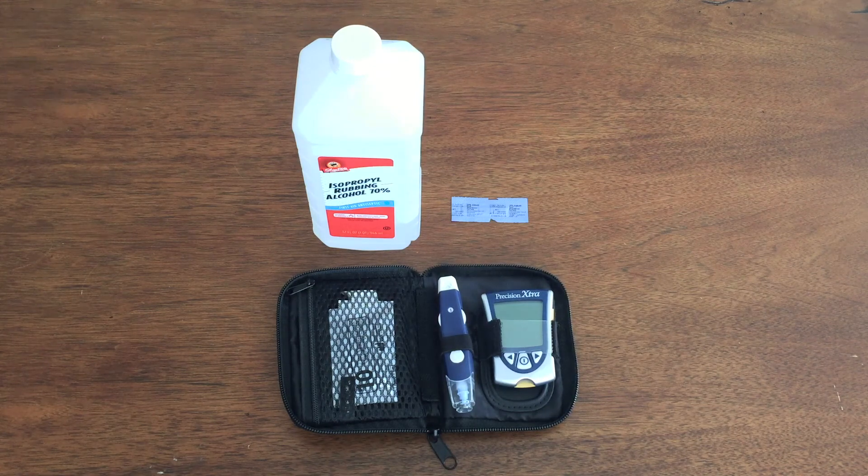I already took my baseline test which was 95 milligrams per deciliter, and right now I'm going to take the one-hour test. I wanted to show you how I use my blood sugar meter. The one I got is the Precision Extra Blood Glucose and Ketone Monitoring System, bought on Amazon for somewhere between 30 and 35 dollars — I'll link that in the description. I got this about two months into starting the keto diet so I could measure ketones as well as blood sugar.